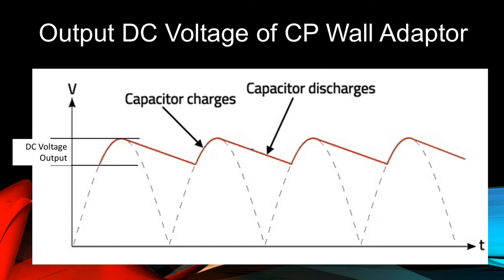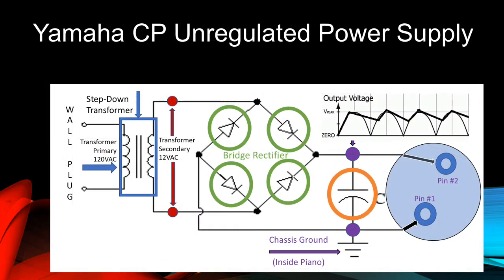The wall adapters of the era when CPs were made had not yet evolved into the small, lightweight, and reliable switching power supplies that are common today. When we measured the DC voltage output of that rippled red line, we discover that it is in the range of about 19 volts DC. Why is this? Let's look at our diagram.